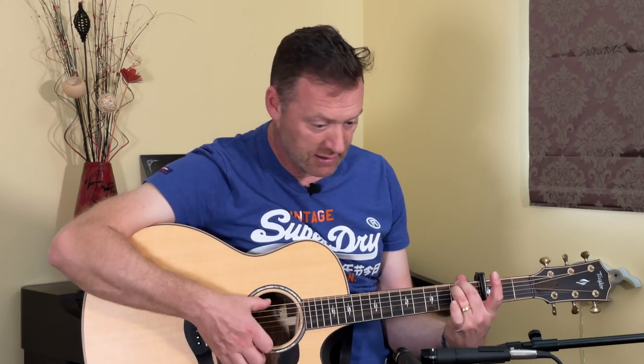Next one, we play the middle and ring fingers on the base two strings on the second fret. And finally, we end up with an A minor shape.